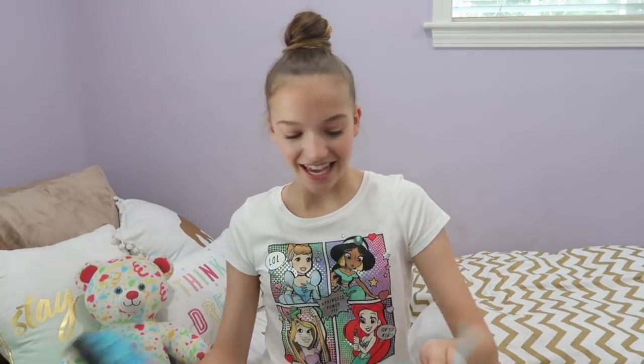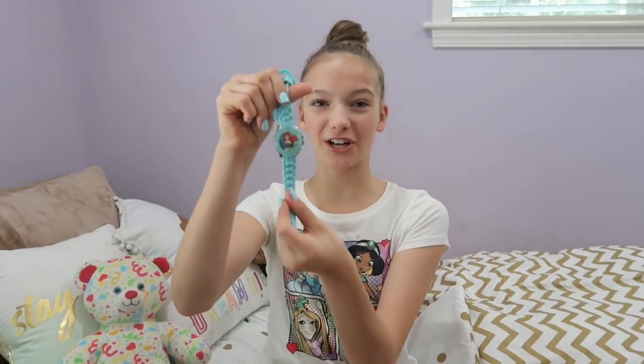The next pocket is actually for a water bottle, but we have something special in it — it's an Ariel watch, which is so cool. Let's put it on. This is the watch — it's super cute. It's small, it's petite, and it fits on my wrist really well, and it actually matches my nose ring right now. That's so cool.